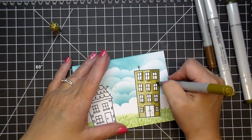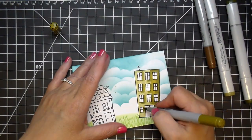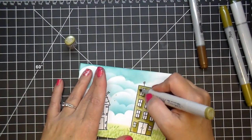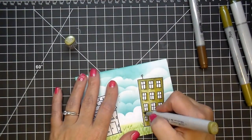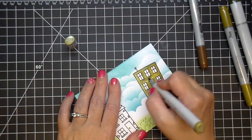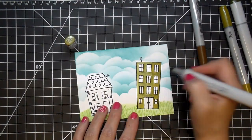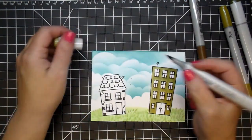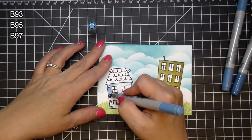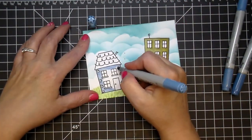From watching Sandy Allnock's videos, I've picked up on the technique: starting with the lightest color, going in with the medium tone, adding shadows with the darkest, then back to medium, and blending it all back out with the lightest color. I try not to stress too much about where my shadows are because I figure I'll learn as I go. For this house I'm using B93, B95, and B97 — my favorite blue combination at the moment.